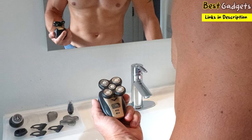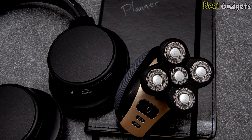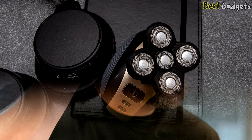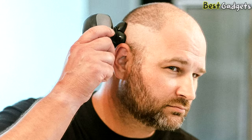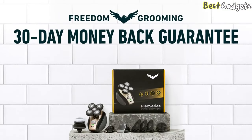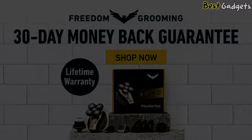Before initial use, fully charge your shaver. This will take about 90 minutes — while charging the unit will show red, and when ready to use the light will be solid green. You're good to use your trimmer for up to 90 minutes. To keep your skin and Flex Series healthy, make sure to change out your replaceable blades regularly to keep them sharp, clean, and rust-free.